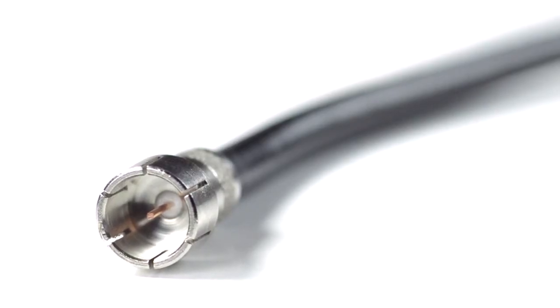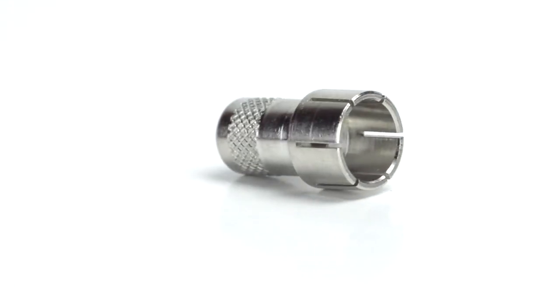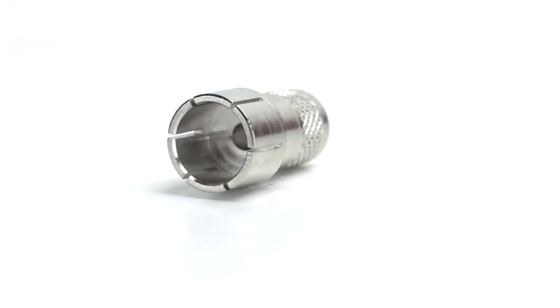Congratulations! You have successfully installed the F-type connector. For all of your cable and connector needs, choose ShowMeCables.